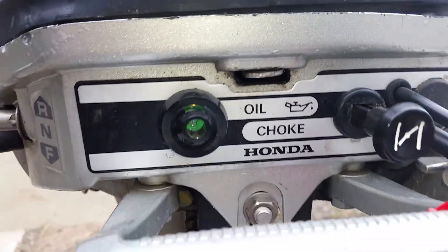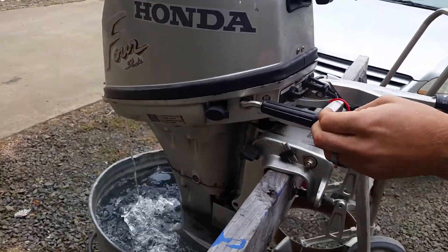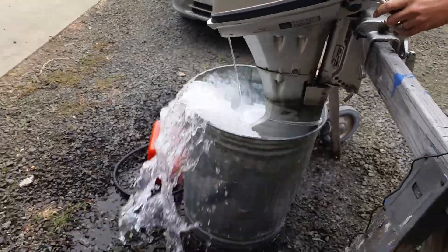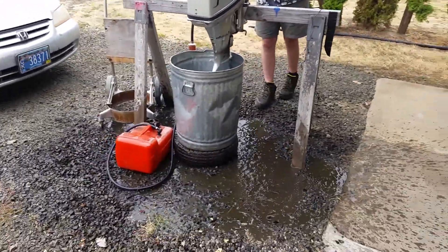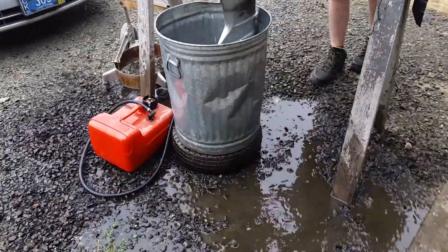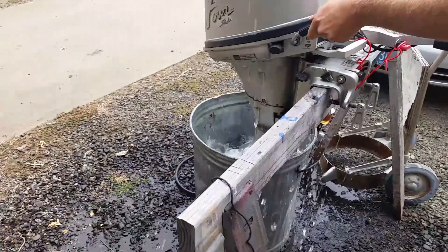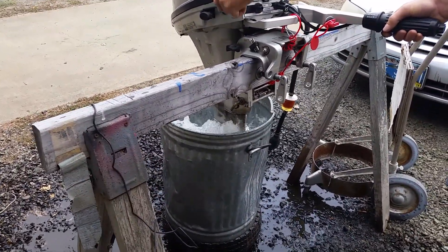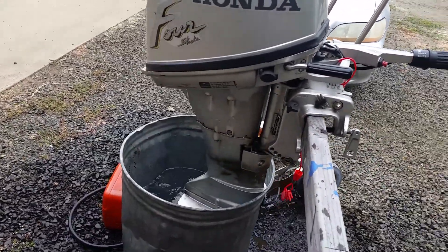Now I'm going to test the transmission. That's water. Reverse. Need more water? So we've been doing the winter. Let's go.